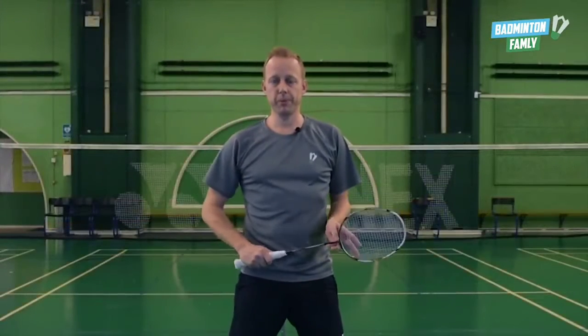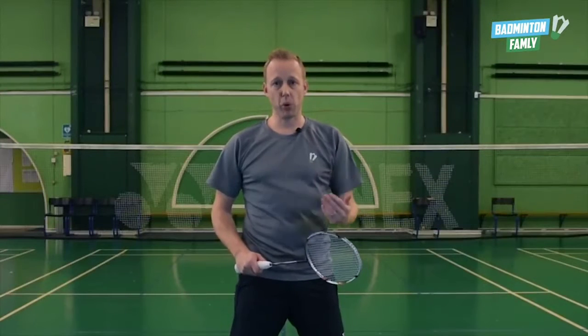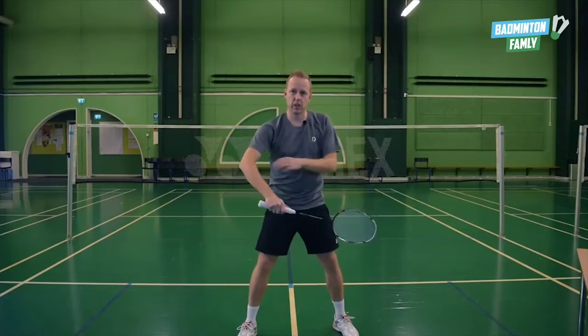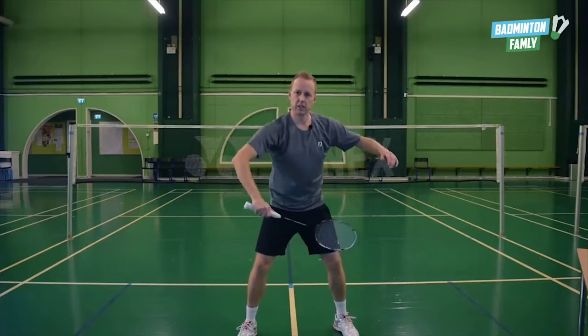Focus point number two. We have an extremely important movement before we hit the shuttle, and that's the elbow. So when you are waiting for the shuttle, the elbow has to move up just before you hit it — like this. So up and hit.